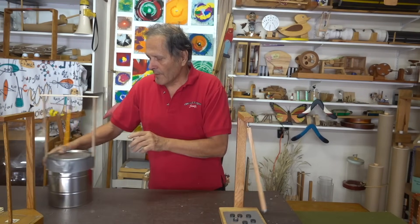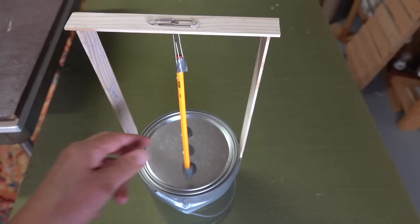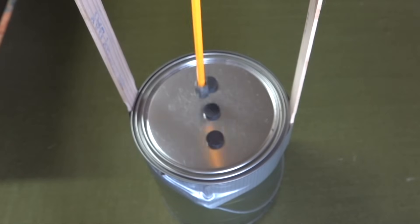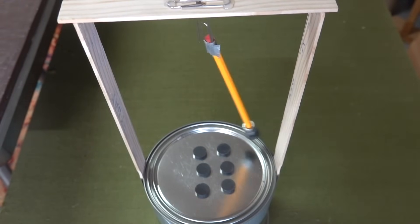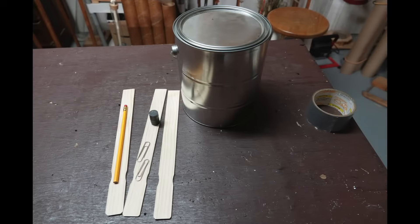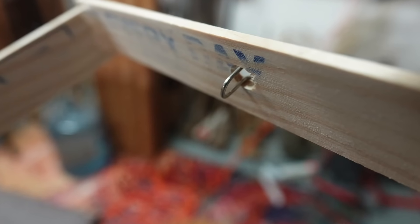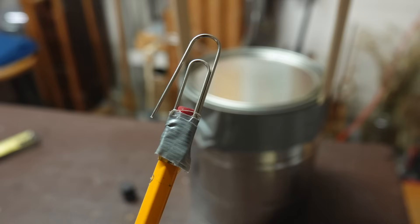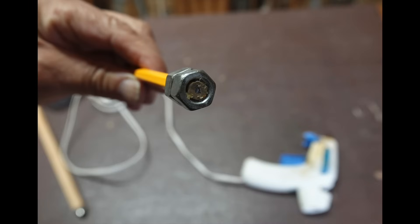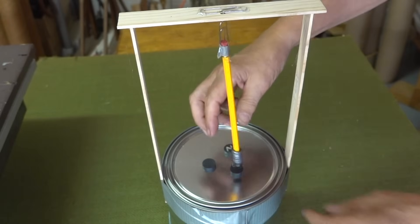Now I do have one more to show you. This one was extremely easy to build and yet it works just as well as the other two. This version is made on top of a paint can. It has two paint stirrers that are duct-taped to the sides of the can as supports. A third paint stirrer is glued to the supports, which then supports a paper clip eyelet. The pencil pendulum uses a paper clip as a hook at the top. Two nuts are added to the bottom of the pencil for added mass, and the magnet will stick to that bottom nut. To finish up, one paper clip is hooked into another one, add a couple of magnets, and it's ready to go.